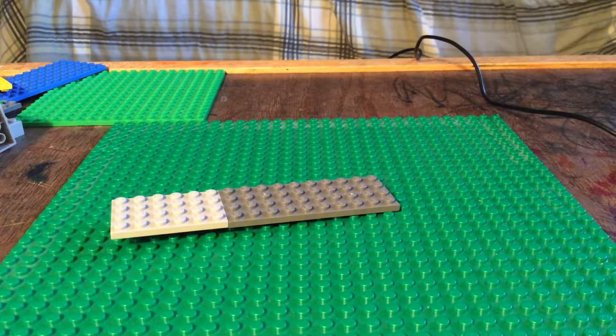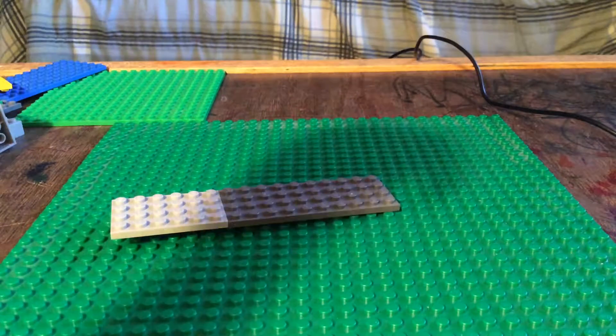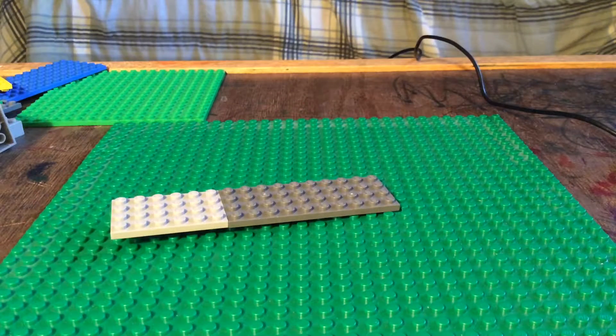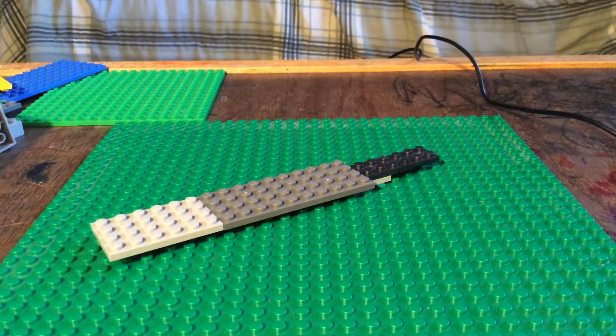And then for the tip of the front, you're going to take a piece like this and a piece like this, connect them together, and you should get a piece like this. Put it in the front, and then we're going to start.